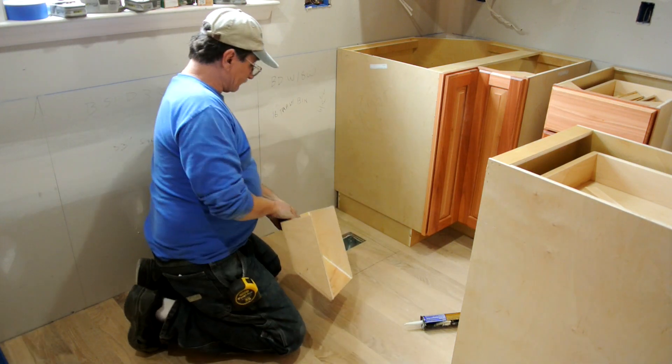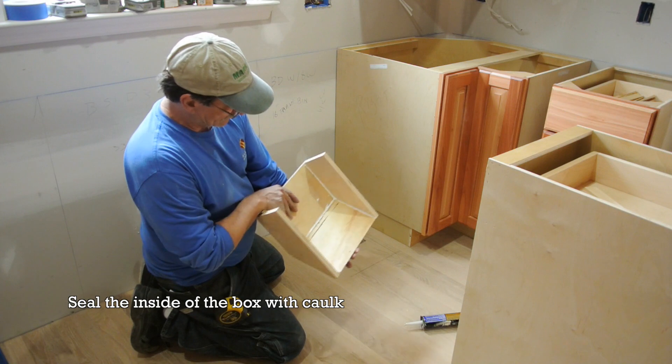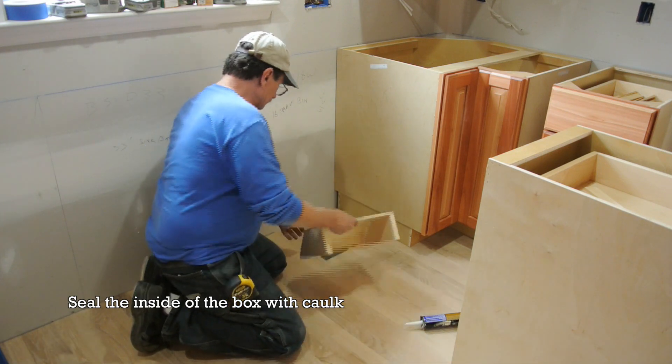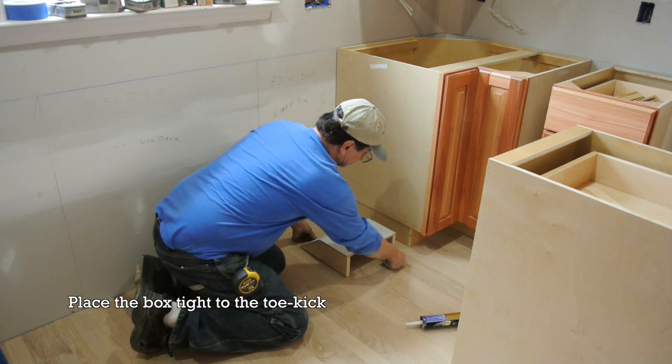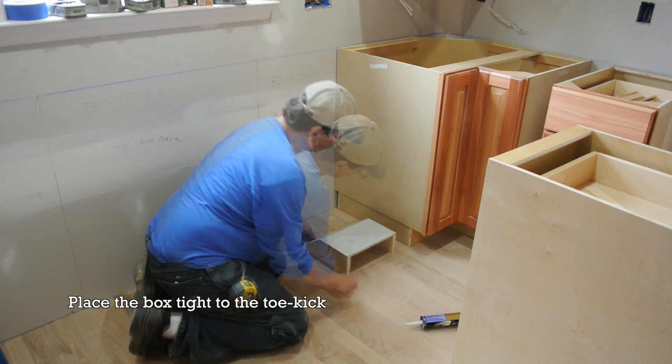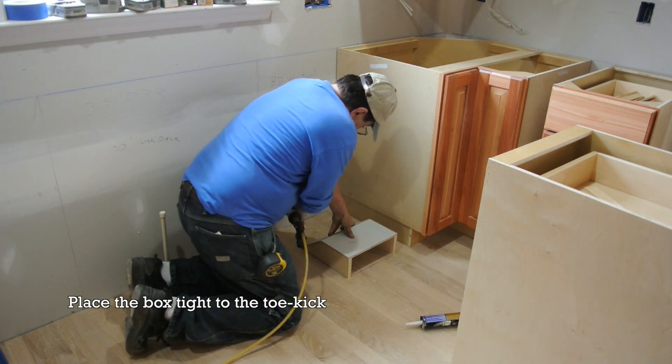Okay, as we said before, we've got this vent in the floor. What I did was I made up a box that is angled, and what we do is we center it over top of our vent. This is the line that I drew that was underneath the face of the cabinet, so we set it on our lines and shoot it down.